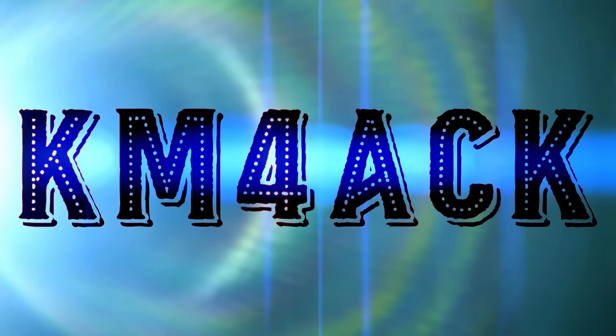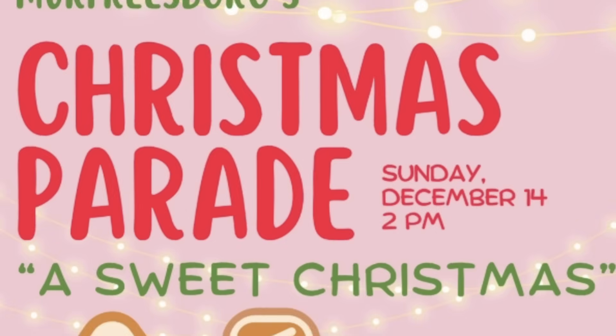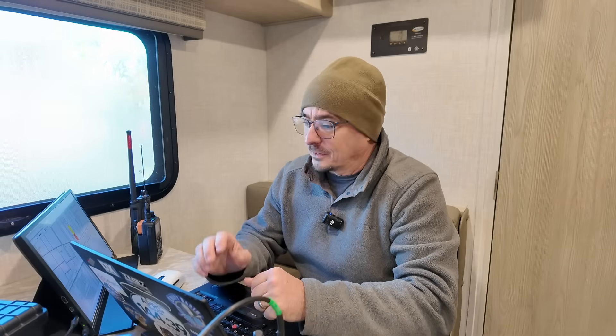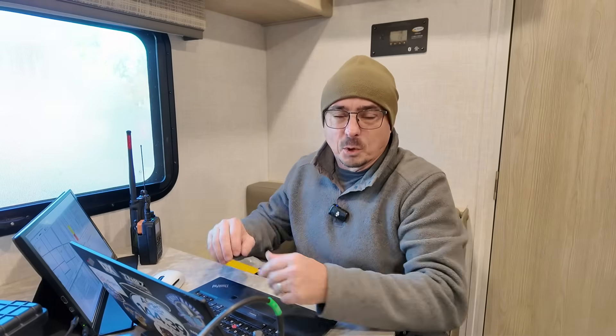Christmas chaos? Well, we've got plenty of that today. Stick around and we'll get right to it. Welcome back, guys. Jason Kam for ACK. We are currently at the Murfreesboro Christmas Parade that the Radio Club helps support every year. I'm inside the RV with quite the setup going on here and I thought some of you might be interested in taking a look at behind the scenes.